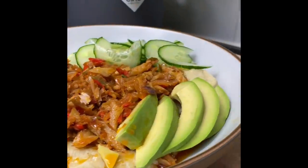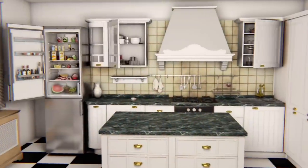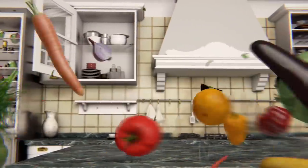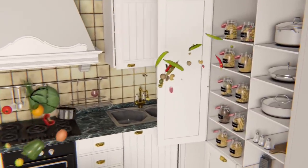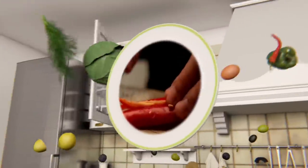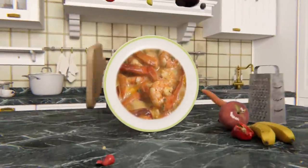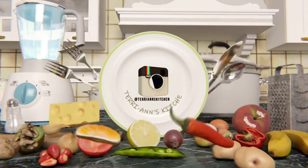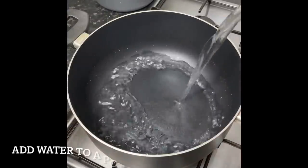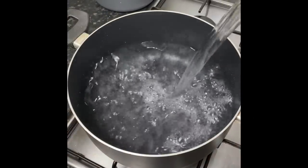Welcome back to my channel. Let's cook together from start to finish. Hello my darlings, I'm back with a new recipe — this one is the Creole Day menu that I made last Sunday.